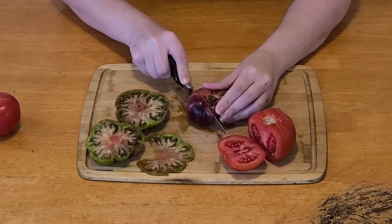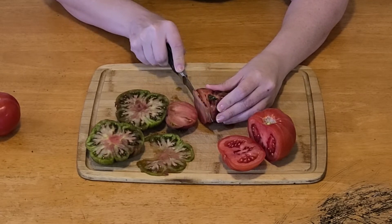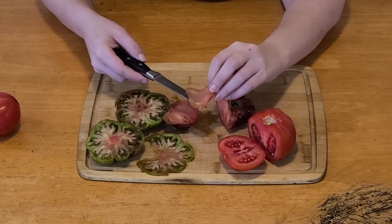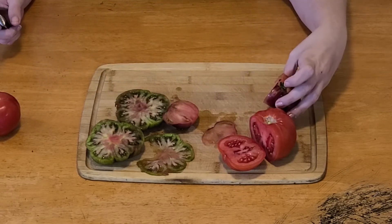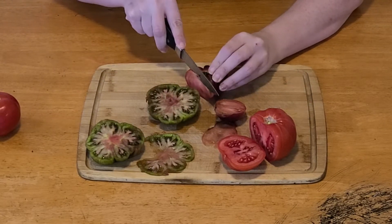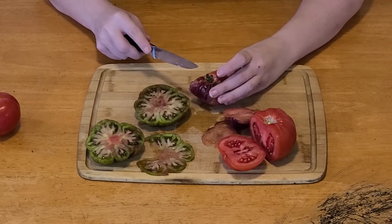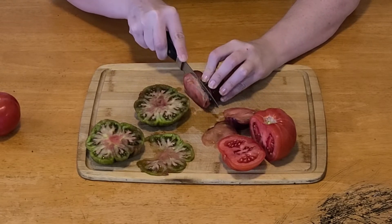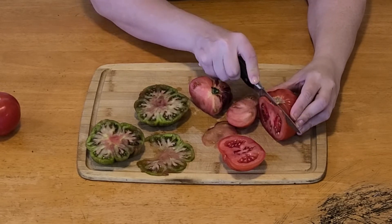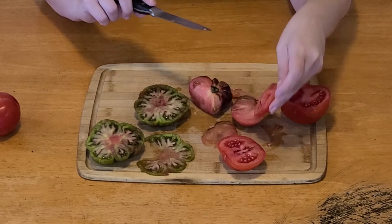I'll have steak and tomatoes for dinner tonight, I think. Look at that — that's incredible. I'm very impressed. This didn't squish it at all. A lot of the time when you're cutting through a tomato, it compresses too much. This one is particularly squishy, but the knife is not crushing it at all and the juices aren't spilling everywhere, which is really cool. Normally when I cut a tomato with my regular kitchen knives, it's just destroyed.